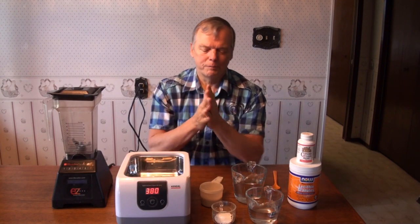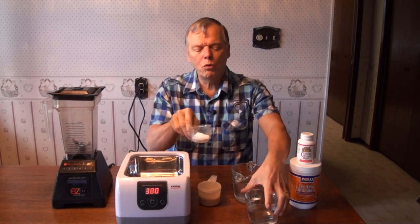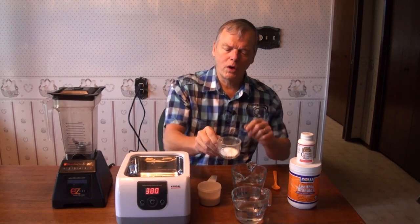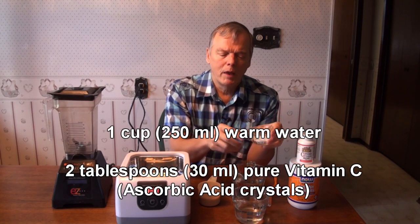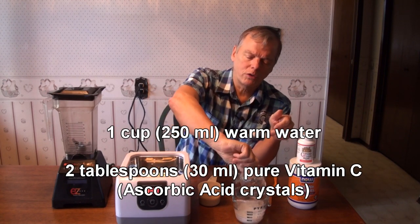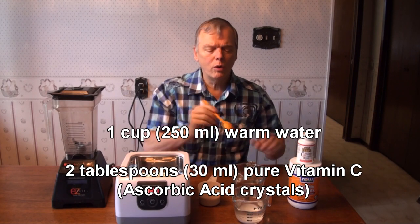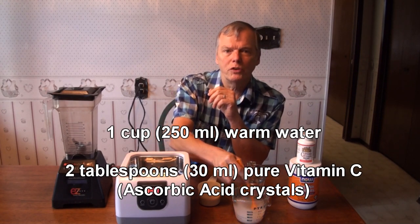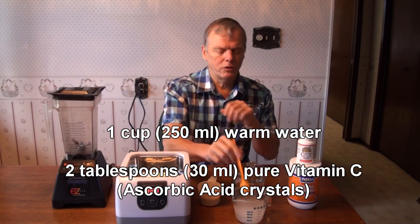So here's how we do it. First of all we take the vitamin C and we put it into warm water — that just dissolves it faster. We've got one cup of water and two tablespoons of vitamin C crystals. We just mix it up like that and it will dissolve.